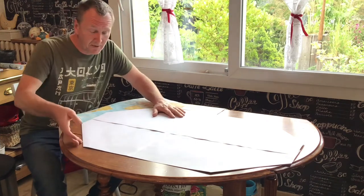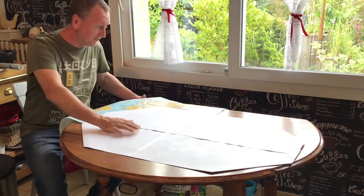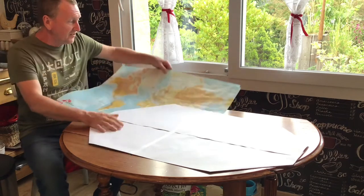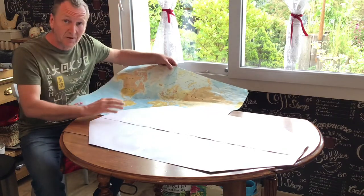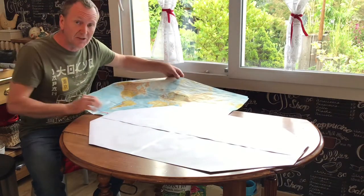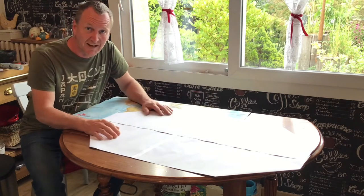I've got myself a piece of paper and I've cut it to the same size and shape as the tabletop. Then I got myself a map of the world and what I'm going to do now is trace around the continents, and then I can position them on the paper and adjust the size if necessary.